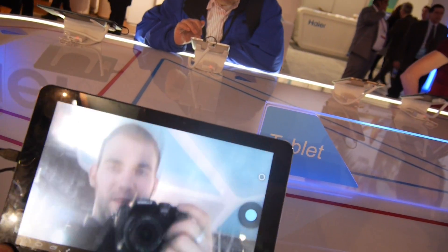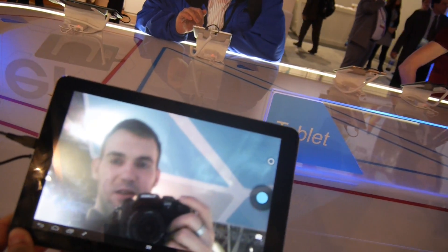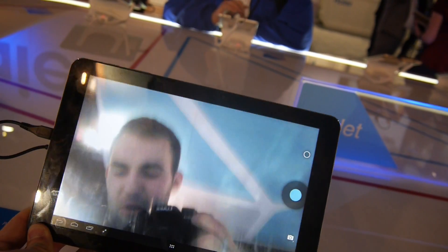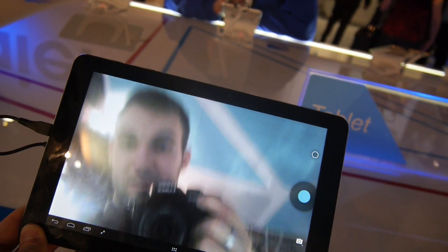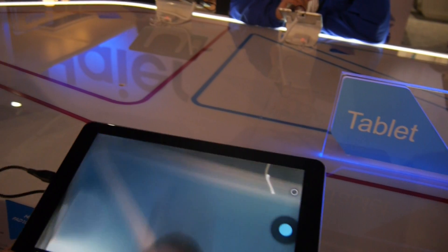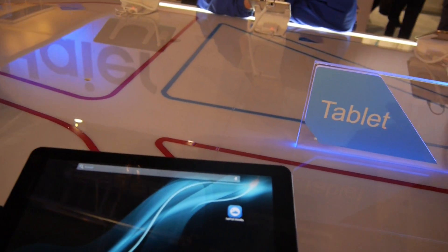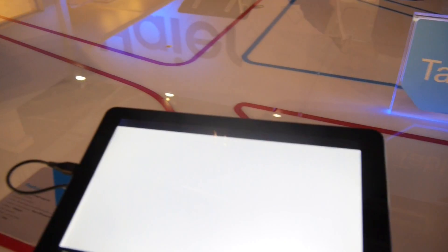You can see now the front camera — it should be HD, but it's not as sharp as we would like, and the speed is also not as fast as the rear camera. But it's enough for Skype conversations that you might have on a tablet PC like this.